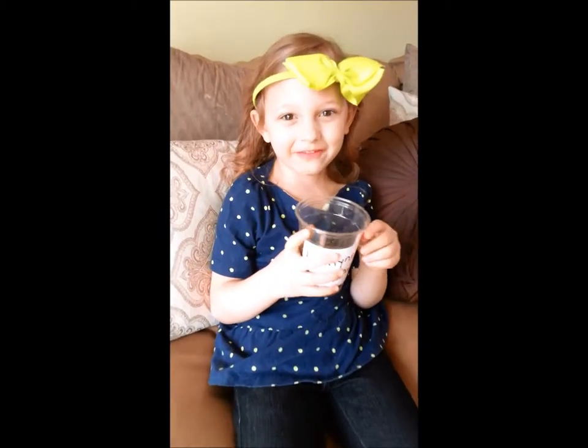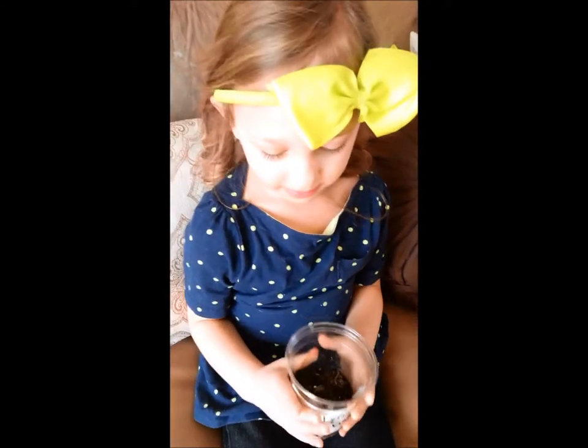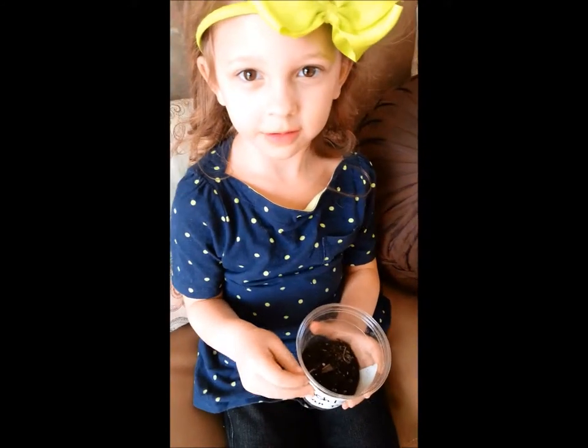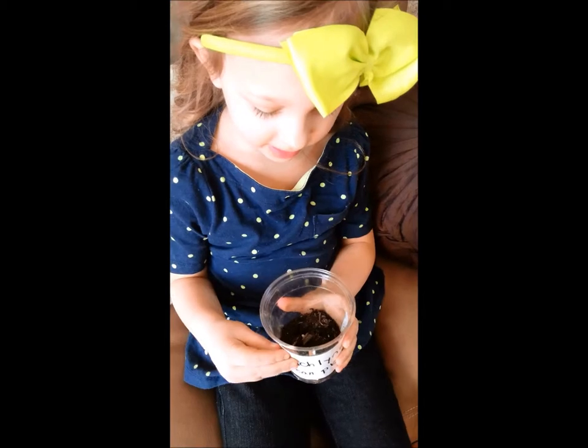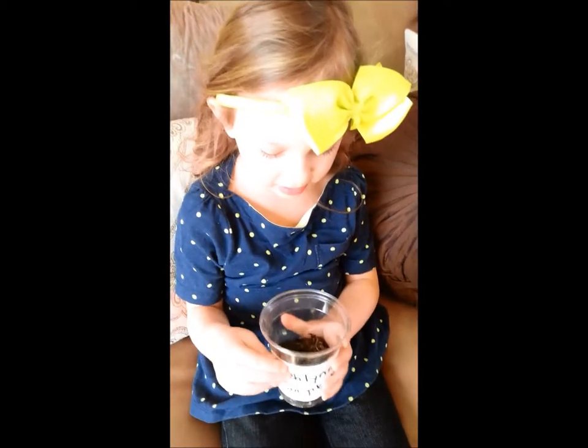Week 5. My name's Ed. I planted my third bean and nothing's happened. I've been putting it in a sunny spot and I've been watering it.